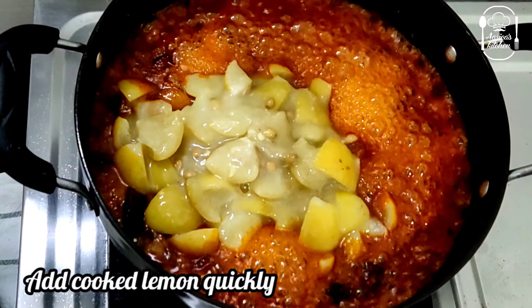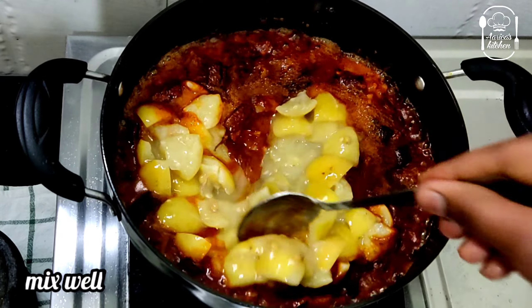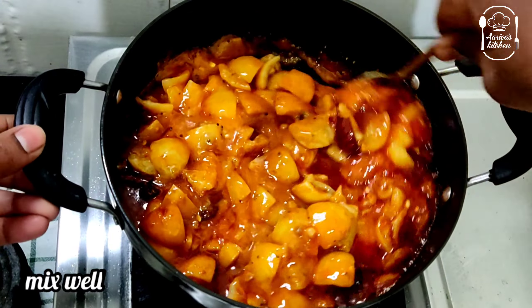Put it in a pot. Now, let's put the elements in the middle and let it cool down. Let's do the flame at this stage, in the middle.